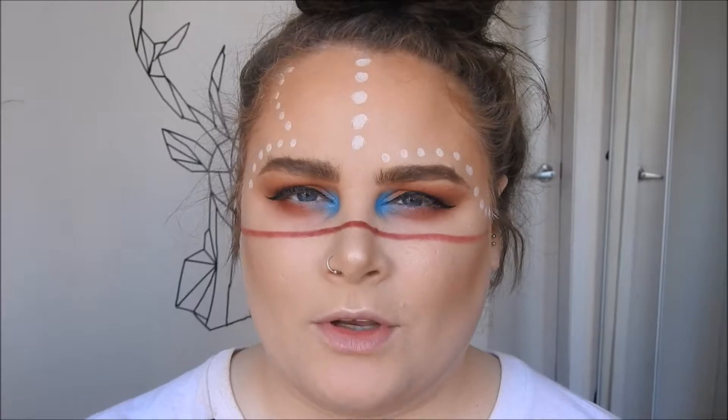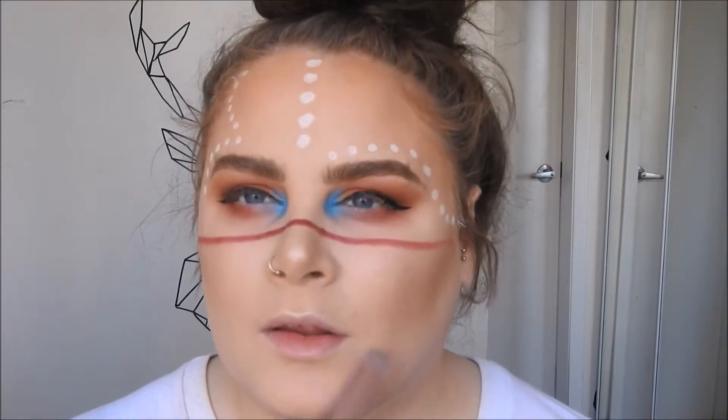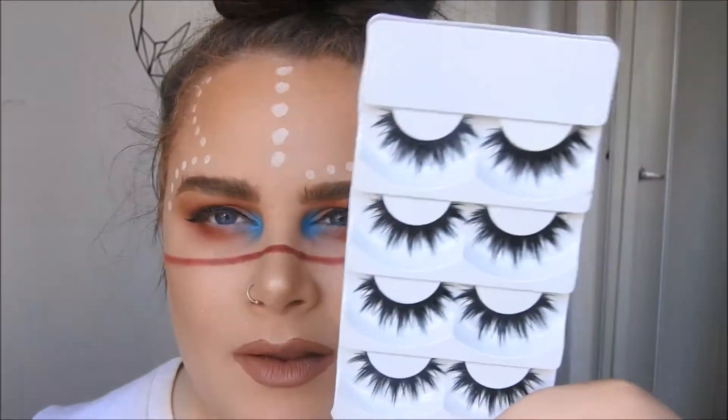For my lips I'm going to keep it real simple. I'm going to take my Hood of Beauty in Venus and just do my lipstick. While the lip is drying, I'm going to put on falsies. I have these big lashes that I'm going to pop on. Once you have the biggest eyelashes on that you could fit, let's just blend them.